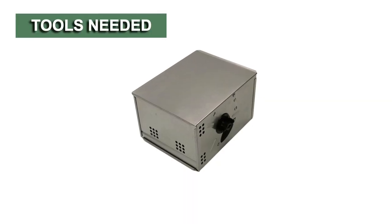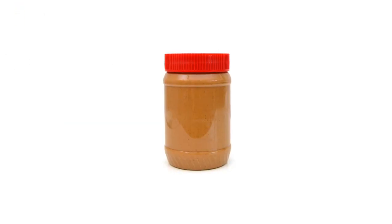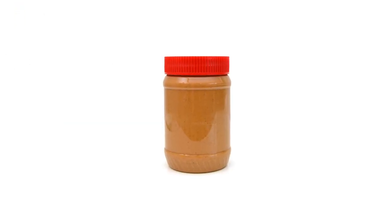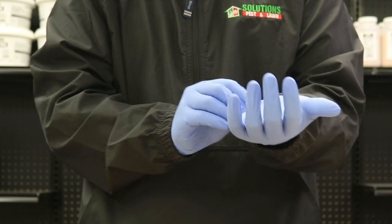The Repeating Humane Mouse Trap does not require any additional tools to operate. We do recommend you have a high-protein bait like peanut butter to attract mice, and we also recommend you wear gloves to prevent leaving any human scent on the trap.